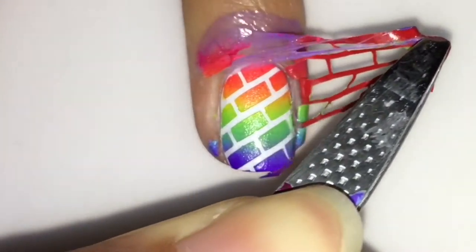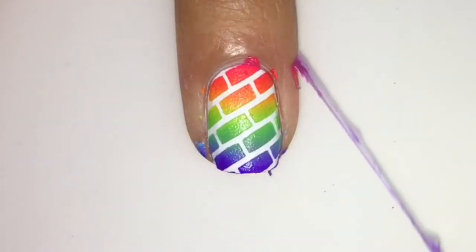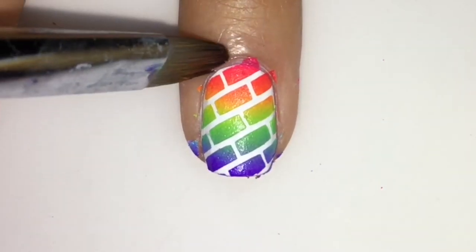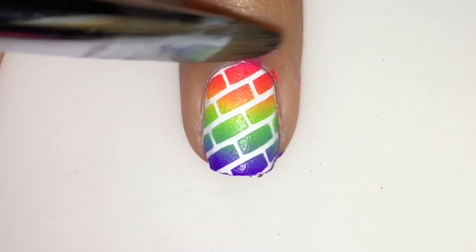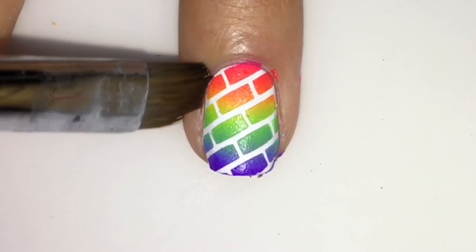Now remove your latex and your stencil carefully, then clean up around the cuticles with some acetone and a brush. Make sure it's nice and clean.